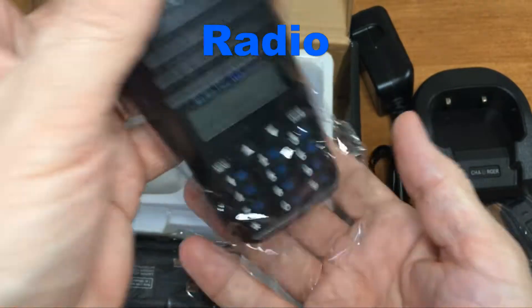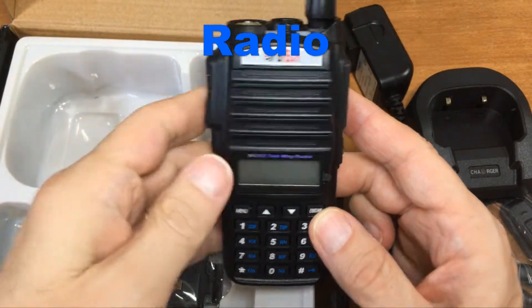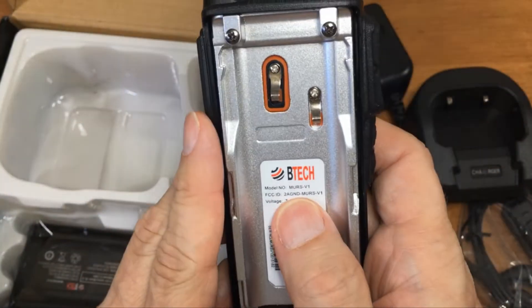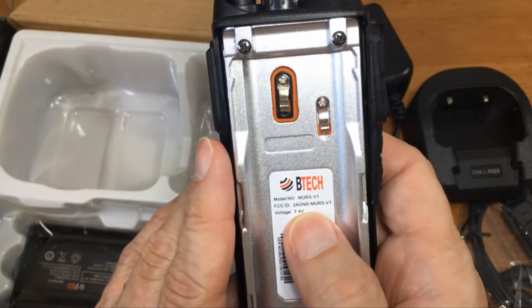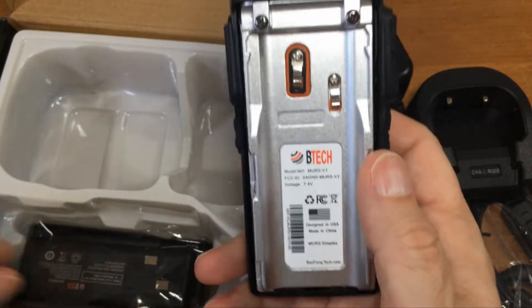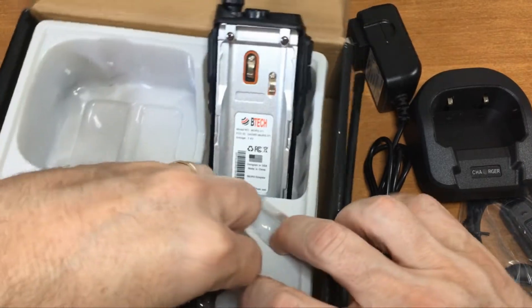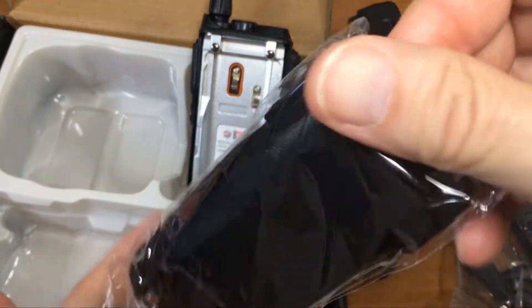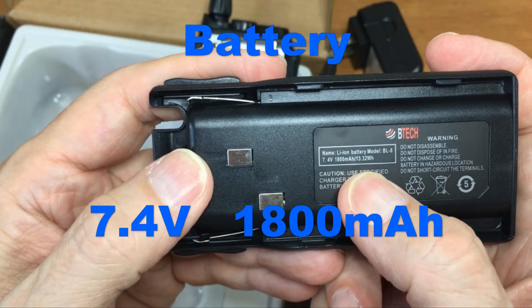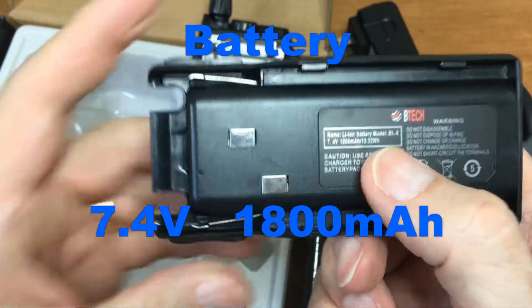The radio itself is on the UV-82 series chassis — real metal. MURS-V1, FCC ID: GND-MURS-V1, rated at seven and a half volts. The battery is 7.4 volt, 1800 milliamp. You'll see it has 13.32 watt hours — that's the figure needed when you fly on airplanes, since you can only carry so much battery capacity.